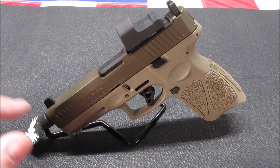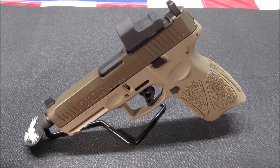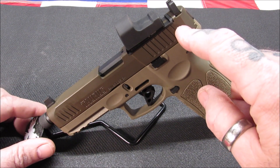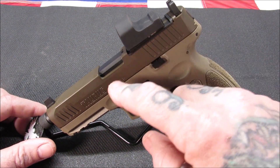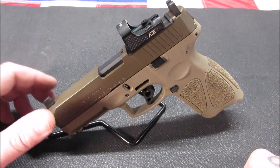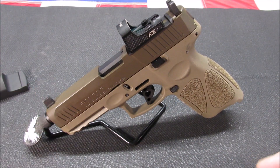I want to get the comp for it and I also want to get the steel guide rod and spring for it. But I have done the striker sleeve — the stainless steel striker sleeve — and the spring kit, and the Keep Tinkering trigger.